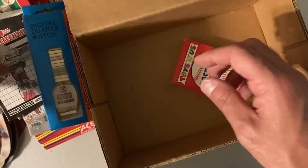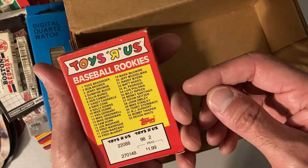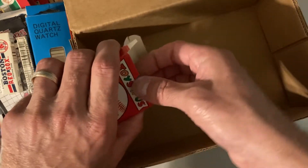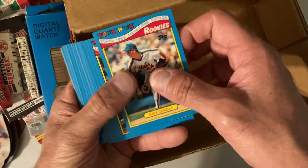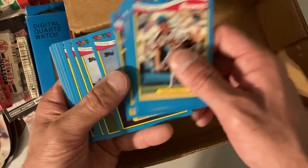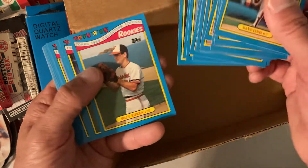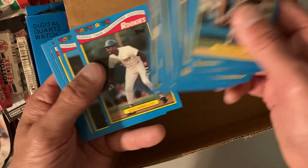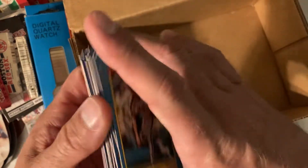And then Toys R Us baseball rookies complete set — this is probably 1989. Let's take a peek since it's already open and not factory sealed. This is 1988. So we got Dave Cohn, Mike Greenwell, Fred McGriff — it's funny, I thought he was an earlier rookie than that. And there's Mark McGwire. It's a really light rookie class — not looking so good. That's pretty poor.